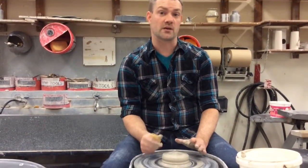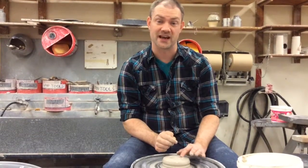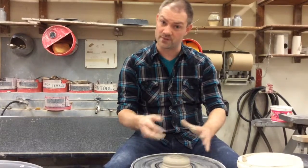The advanced students are going to be helping you guys out today. Ceramics 2, 3, and 4 students, please help out the Ceramics 1 students today so that they can get the hang of this, and you can show them some things they need to do.